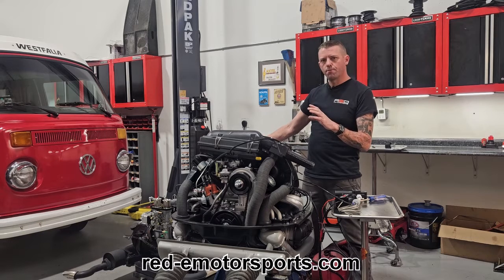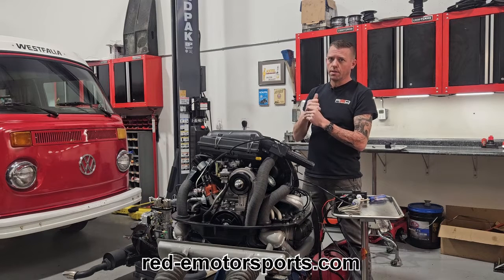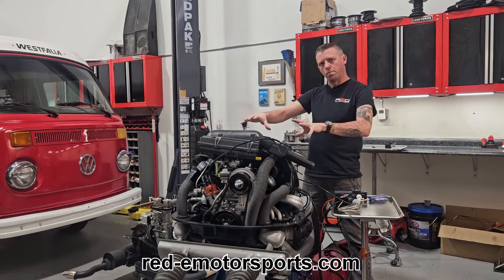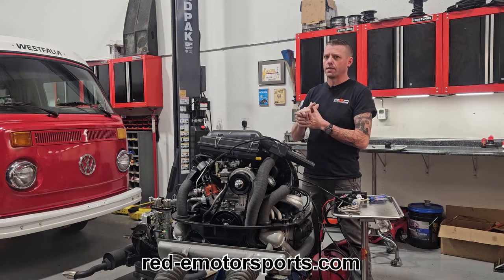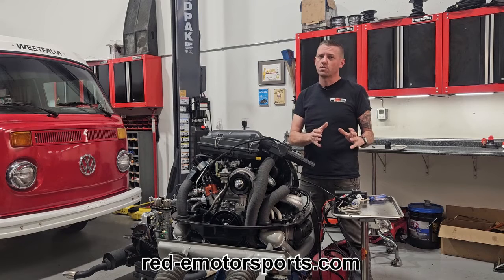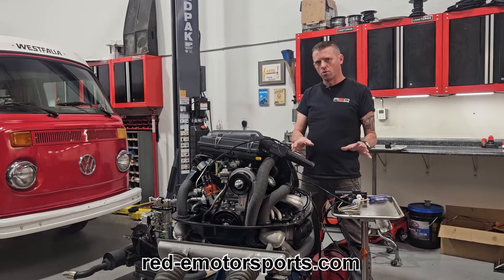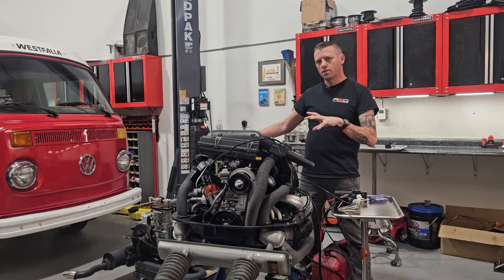We've got one for a Type 1 engine and one for the Type 4, so we've got the bus crowd handled. Type 3s — we're working on it. It's a little more complicated; if you're familiar with how the Type 3 cooling system is not open on top of the engine bay like a Type 1 or Type 4, you'll understand why. But we've got ideas we just need to implement and test. For these two systems, we've got it dialed in, and I'm going to show you what it is, give you more detail, and then show you the controls — that's really the heart of the system.